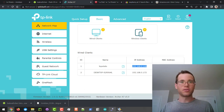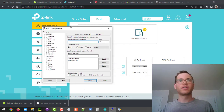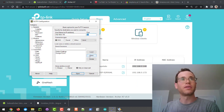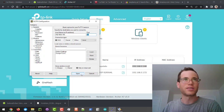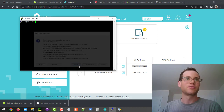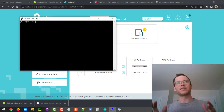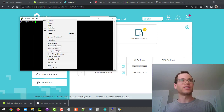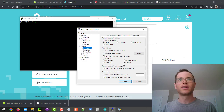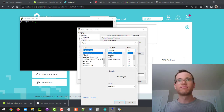I'm going to open up PuTTY on Windows and paste in this IP address. We're going to be connecting to port 22, which is the SSH port, and click Open. It's going to warn us about a potential man-in-the-middle attack — I'm going to accept the risk. Now it's asking how we want to log in. Let me quickly make the text bigger so I can see.